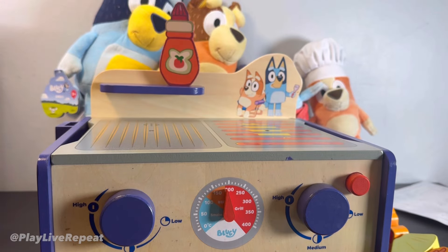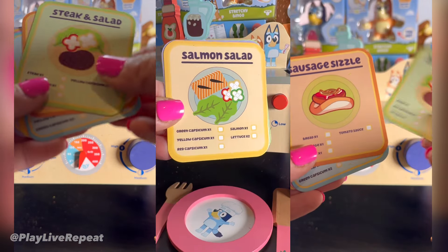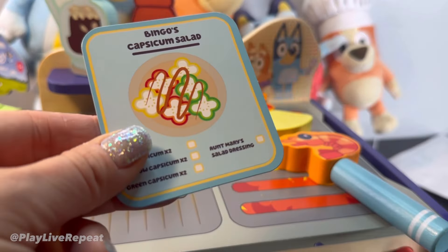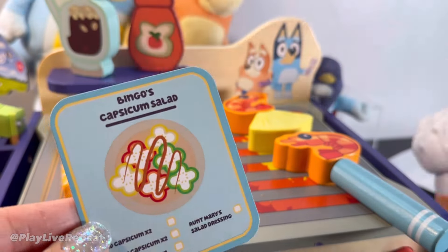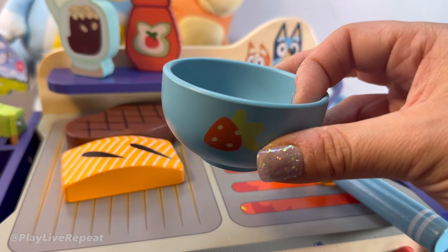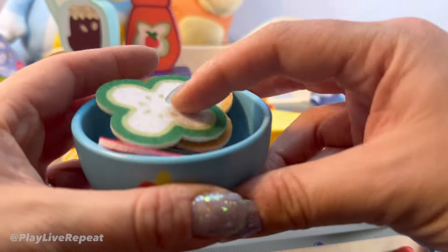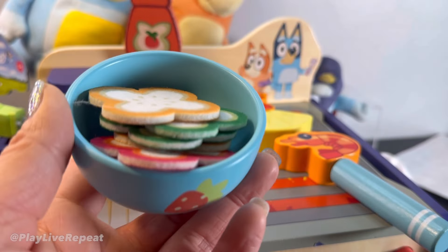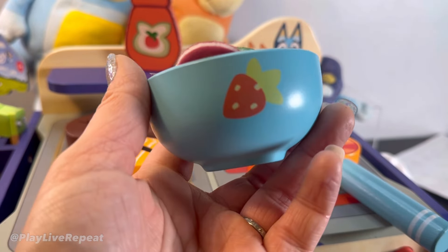Kids are going to have so much fun setting up the barbecue, including following recipes from the show like from Fancy Restaurant, Barbecue, and so many more. Follow the instructions for Bingo's Capsicum Salad — don't forget Aunt Mary's Salad Dressing. We're going to use this bowl, add in all of the parts, and you could do color learning. Put all the ingredients in and say: green capsicum, yellow, red — then swirl a little bit of Aunt Mary's Salad Dressing. And there you go.